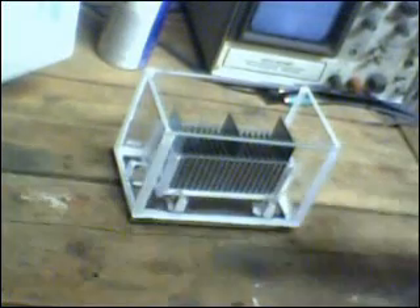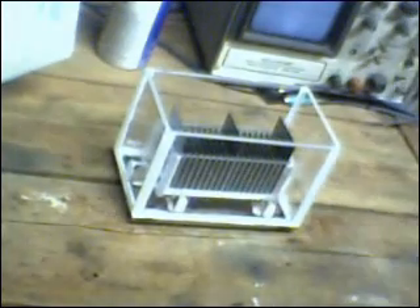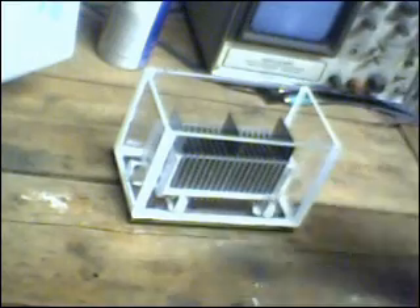Zero Fossil Fuel. Checking in one last time before I call it an evening. I wanted to show everybody the partially completed electrolyte vessel for the S-Cell.